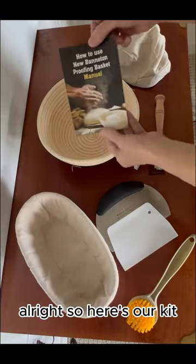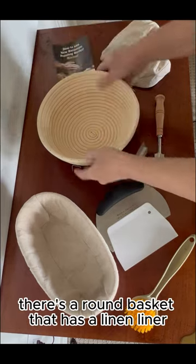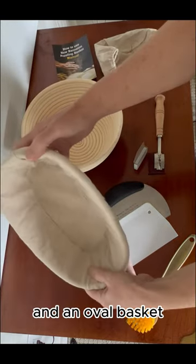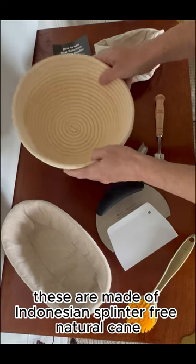All right, so here's our kit. The manual is extremely simple step-by-step instructions. There's a round basket that has a linen liner. You're going to want to use the liner if you want a smooth outside to your bread, and an oval basket. These are made of Indonesian splinter-free natural cane.